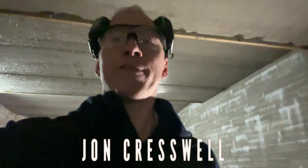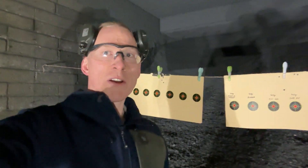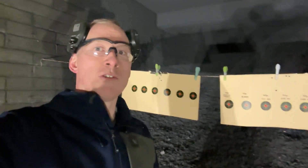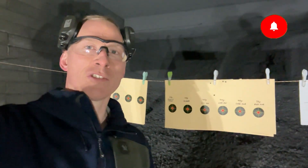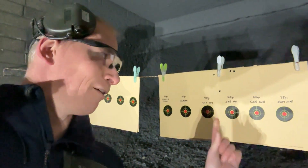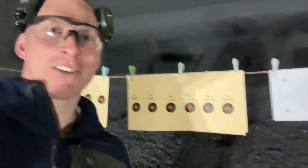I'm going to do a bit of ammunition testing for the CZ457 Long Range Precision. Got some targets set up downrange to do a little bit of ammunition testing. I've got some targets I'm just going to use for zeroing, just to make sure I'm on for each ammunition type, and then I've got six different targets with the ammunition written above each one, just so I can make sure I'm shooting on the right target.